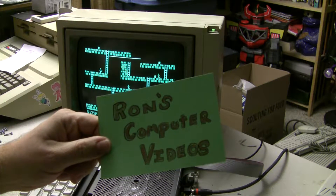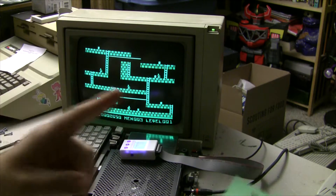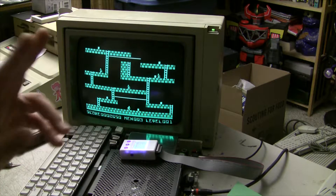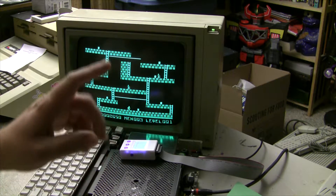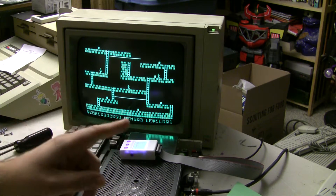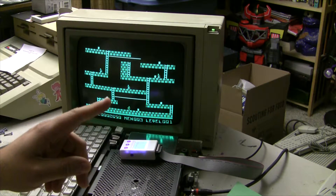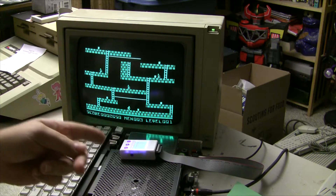Hey everybody, welcome to Ron's Computer Videos. Today we are going to talk about something that I think is really kind of neat — modern replacement joysticks, or joystick adapters that let you use more modern joysticks on your Apple II computers.